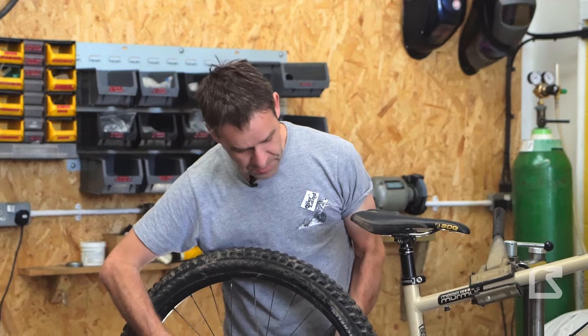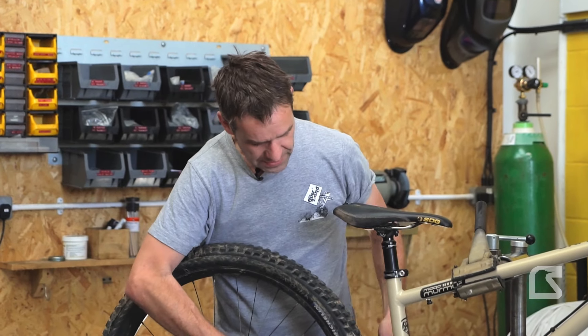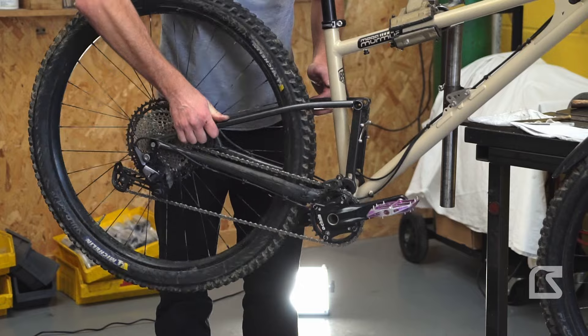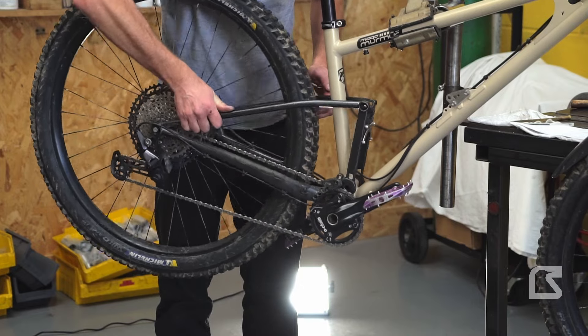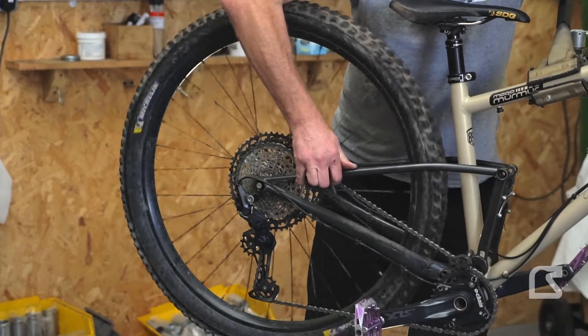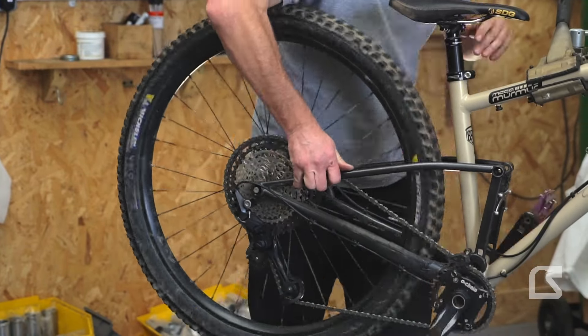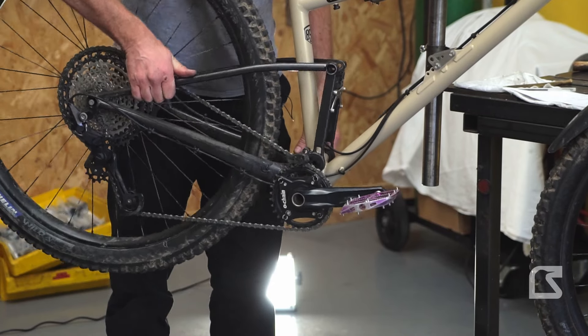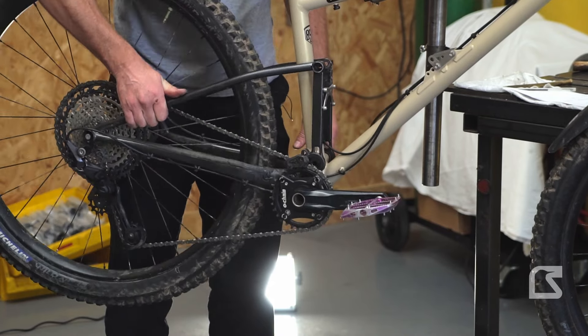In the smallest gear, as we cycle the suspension, you can see the crank moves ever so slightly. Now we'll stick it in a big gear and do the same thing to see what effect that has. Cycling it again, you can see it moves a lot more this time.